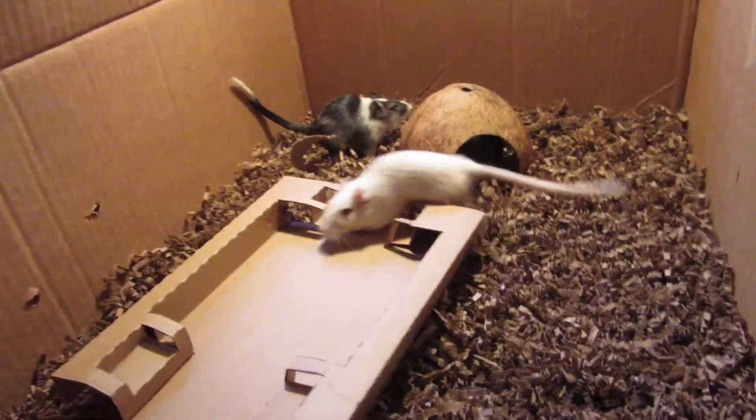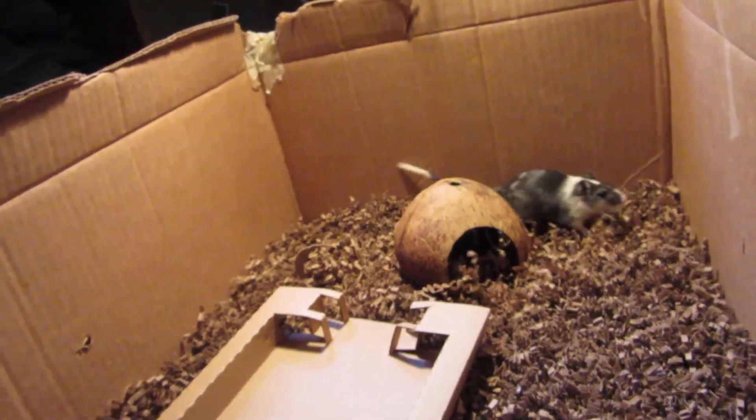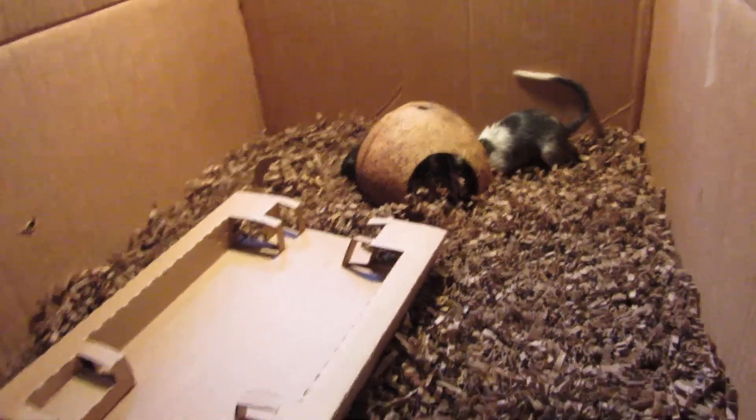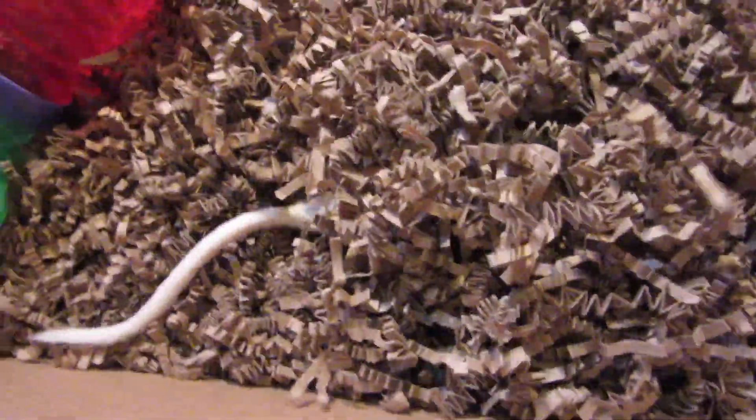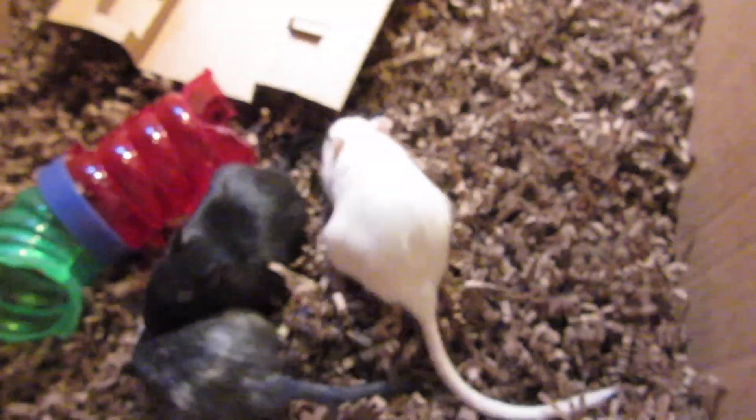So you saw there how tall they are — it's about that height deep. Give them lots of stuff to chew on, because if they don't chew, their teeth will get ingrown. They love this kind of bedding — it's just made out of shredded cardboard so they can dig really easily in it. They really enjoy it.